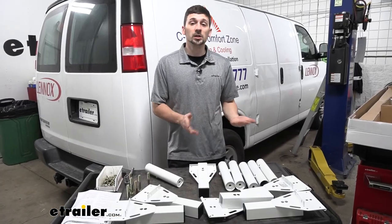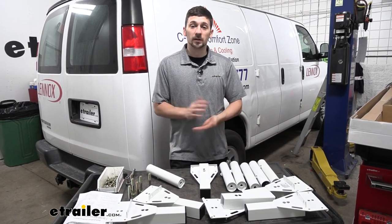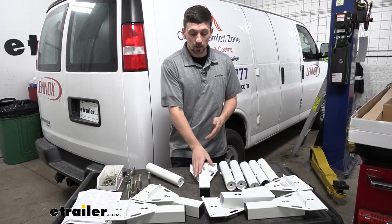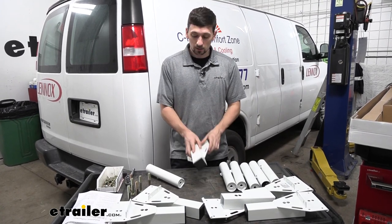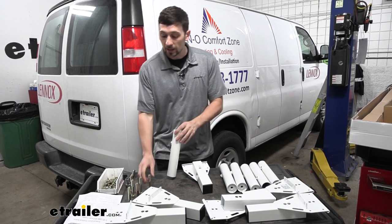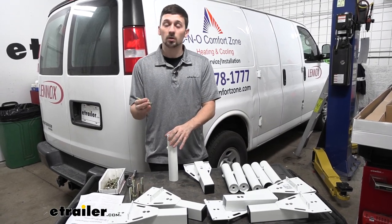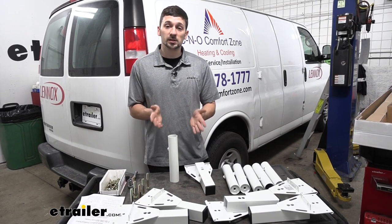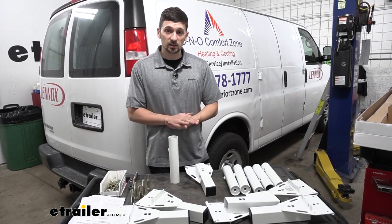To start our installation today, we need to open up our kit and lay out all the contents. This first step is going to entail three separate pieces: we have the gutter mount brackets, we have the side tubes, and then we have our M12 bolts with our lock washers. There's going to be six of each of these components, and we're going to assemble this first before we move on to the next step.